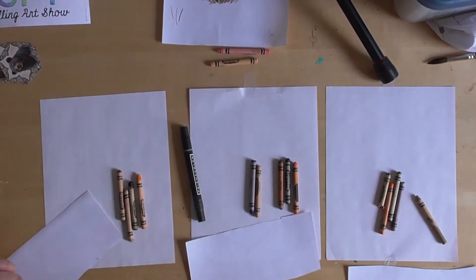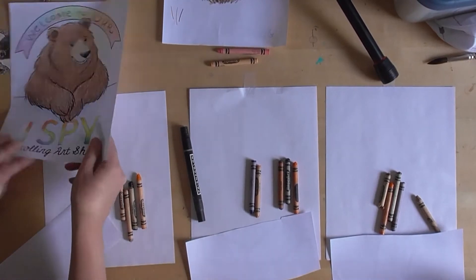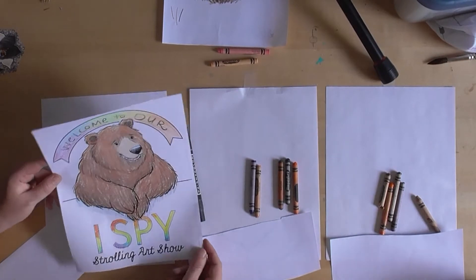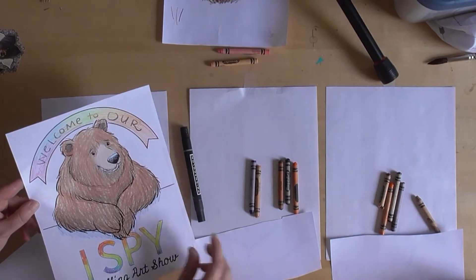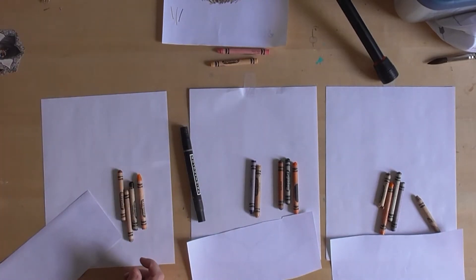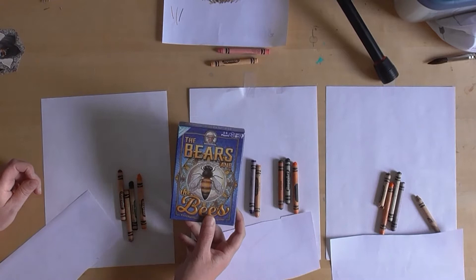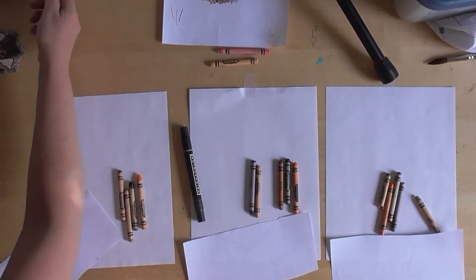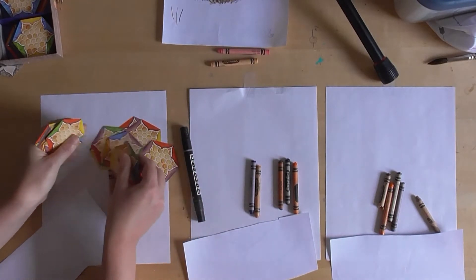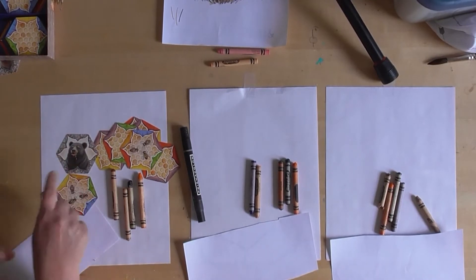We're gonna draw a bear today for Jesse Beck Elementary's strolling art show. If you go to my website you can have your own art show — we have a printable that you can print out and customize. We're gonna draw a bear that I drew for the game Grandpa Beck's Bears and the Bees, a color matching game where the bear matches up to the wild because he wants to eat the honey.